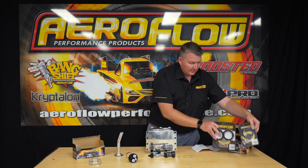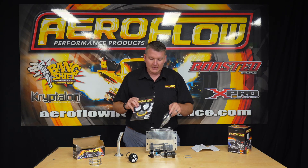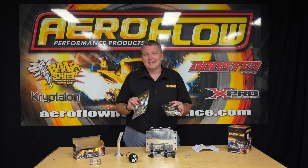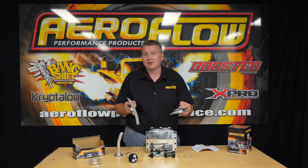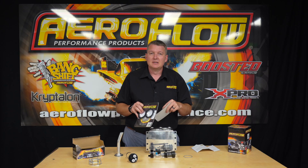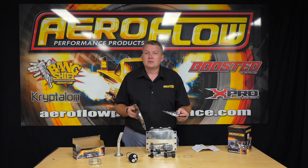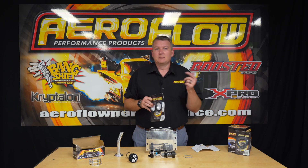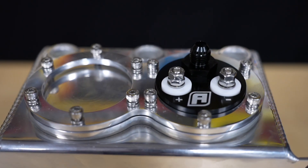We've also decided to do single and dual weld rings to suit these fuel pump adapters. This will be useful if you're going to make a custom tank that fits a specific spot for your project, or even if you've got a factory steel tank and you're going to convert it from a carby setup or a low-pressure EFI setup. You can weld this ring on, and then you've got the collar and the O-ring ready to accept the adapter, so you can drop a high-pressure EFI fuel pump into your tank. You've got the outlets and the terminals — the only other thing you'd probably need is our return adapter, which we've covered in another video. Those weld rings are now in stock, as well as the adapter.